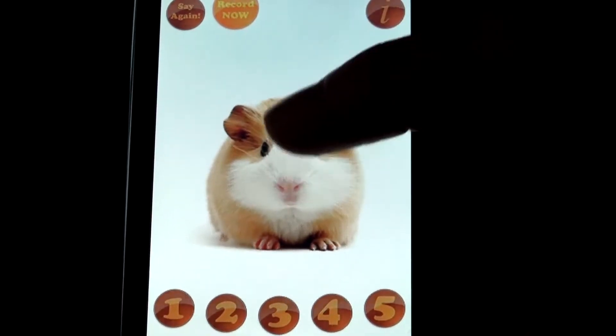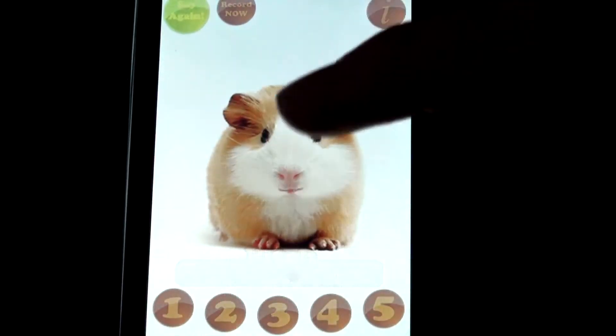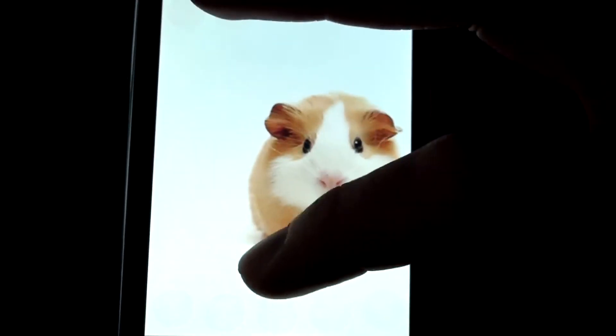This is pretty much what you can do. You can also pitch the speed of the voices or pitch the height of the voices.